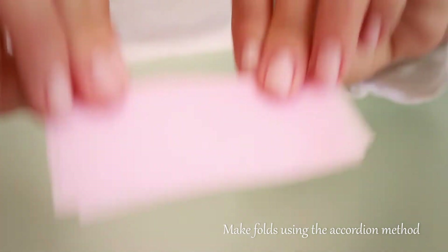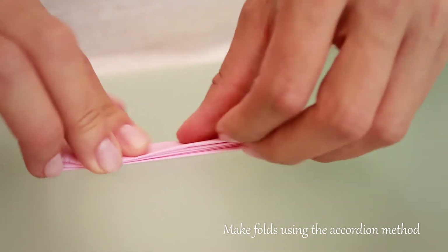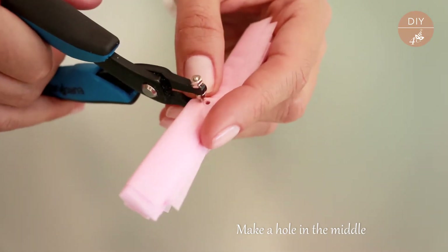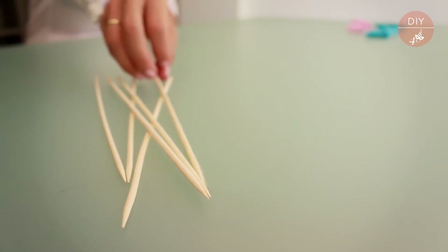Then in each pile we make folds using the accordion method, and through the folds make a hole with a 1.8 millimeter hole punch.